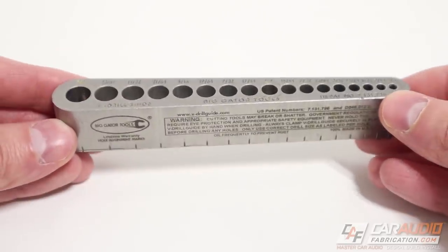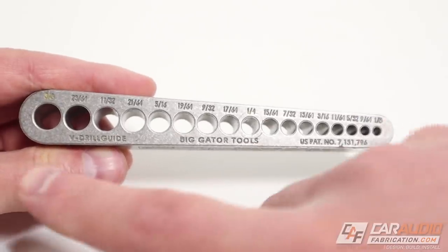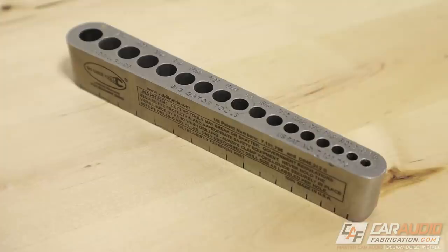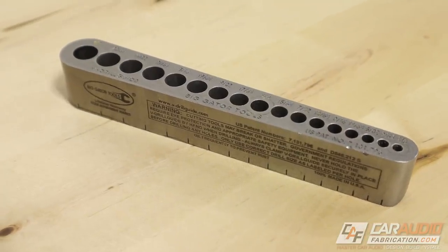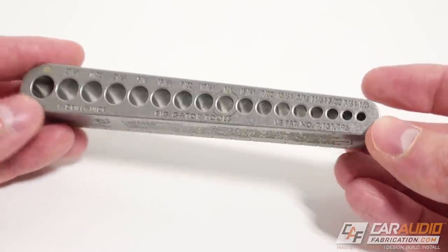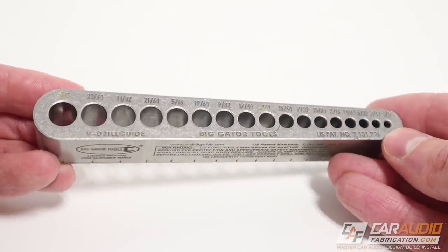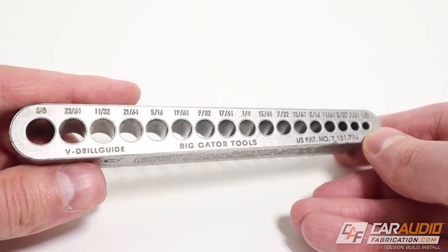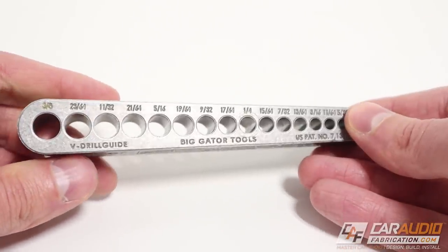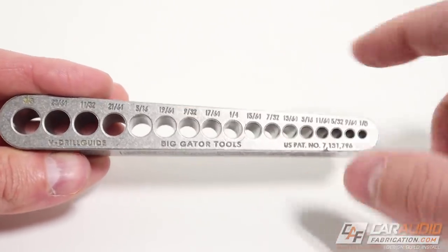This right here is the V drill guide from Big Gator Tools. You can see on top here that we have a series of holes — there are 17 of them to be exact, and they range in size from one eighth of an inch all the way up to three eighths of an inch. As a side note for you metric fans, there is a metric version of this as well — I'll put a link to both of these down in the video description. This is made of a very durable tool steel and you can see that each of these sizes is stamped into the top. On the side of the tool here we have these marks, which correspond to the center points of these holes.